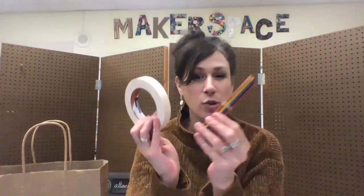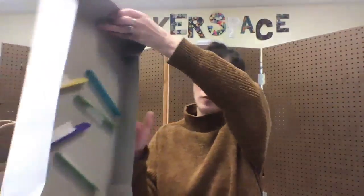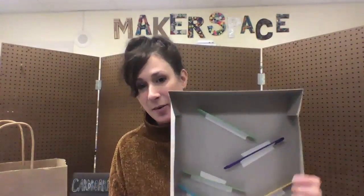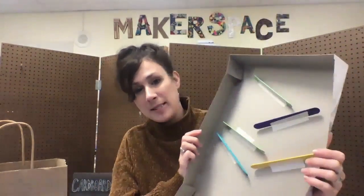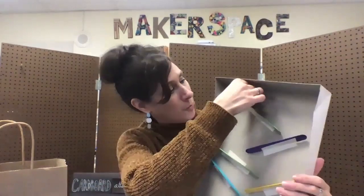The idea is that you, with only 10 sticks and your tape, have to create some sort of roller coaster or pom-pom maze that your pom-pom can travel down. Here's an example of one I've already kind of started. I simply taped sticks into a box, and then you can test it with your pom-pom.